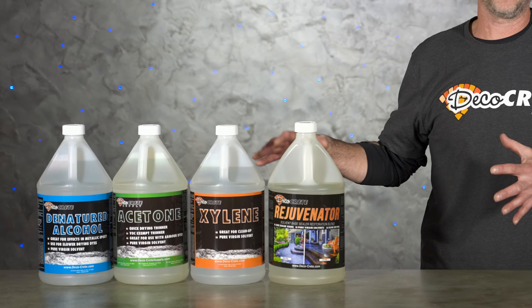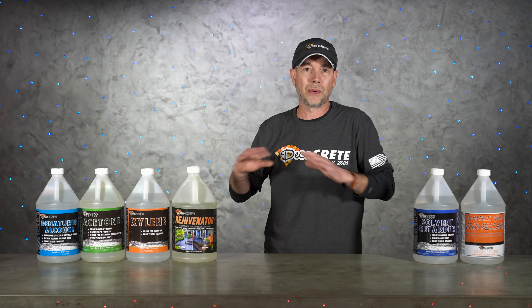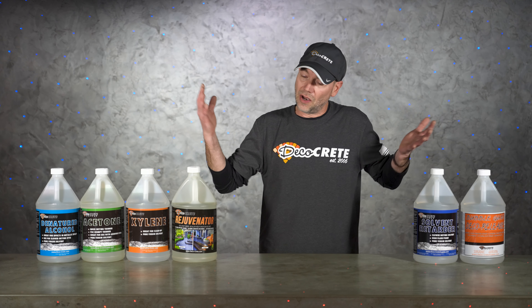The four solvents we're about to go over are not the only ones we offer, but these four will get you through pretty much any situation. So here we go.